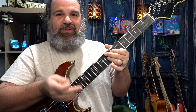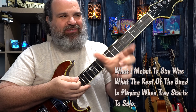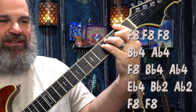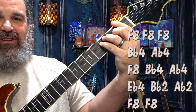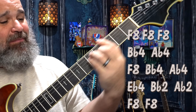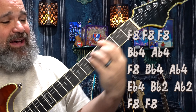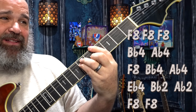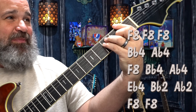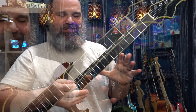That's the intro, but when we get to the song — the vocals and the jamming, I'm talking about the middle section — it's just an F major. So we have the chord progression: F major, B-flat, A-flat, F, B-flat, A-flat, E-flat, B-flat, A-flat, F. And then it repeats. Such a unique chord progression.